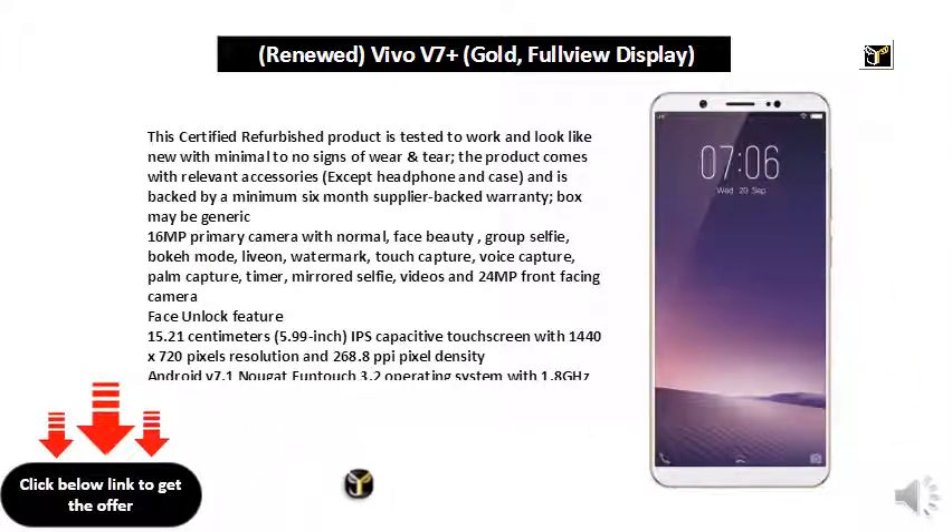face beauty, group selfie, bokeh mode, live-on, watermark, touch capture, voice capture, palm capture, timer, mirrored selfie, videos, and 24MP front-facing camera with Face Unlock feature.